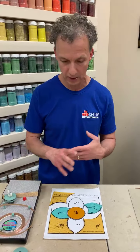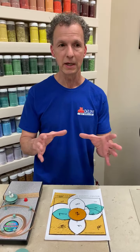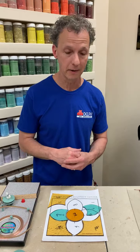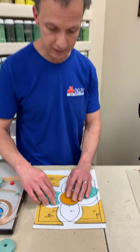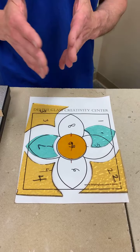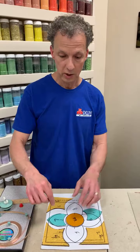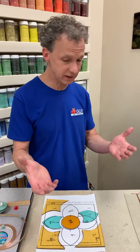We want to talk about fitting first. Our last session was about the grinder, the basics of how it works. Now we want to talk about: I've cut my pieces, I've used a grinder a little — how much do I need to grind to get them to fit the pattern? The black line of a pattern represents the space that the copper foil is going to take up.